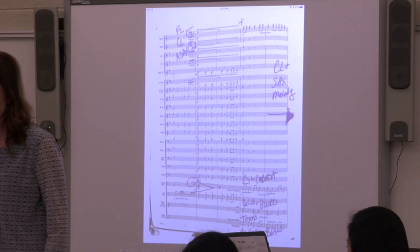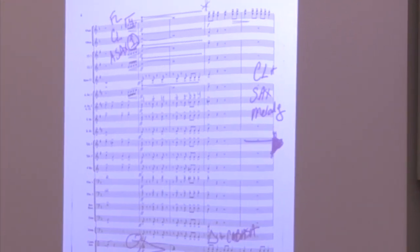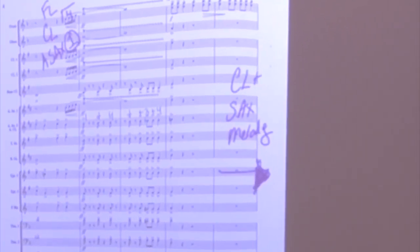By using an Apple Pencil, I can make markings in the music while it is projected onto the smartboard, in order to direct students' attention to particular sections of the score.